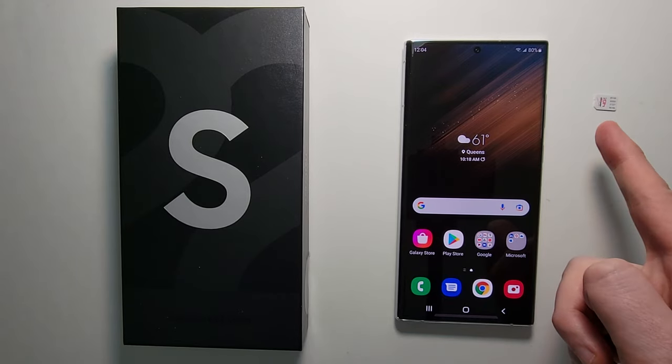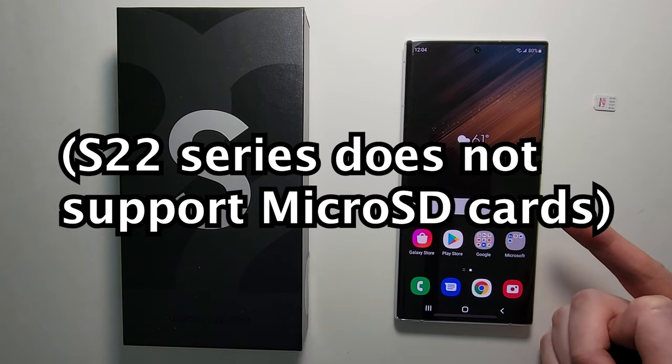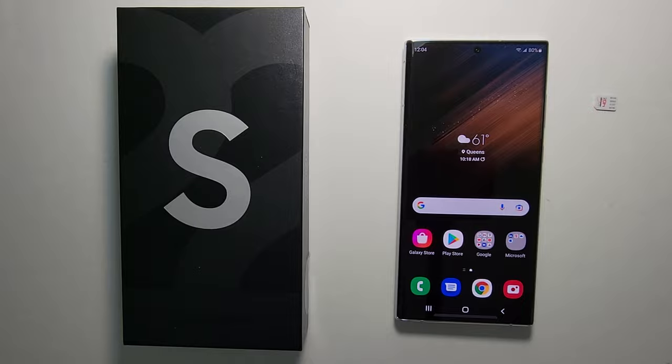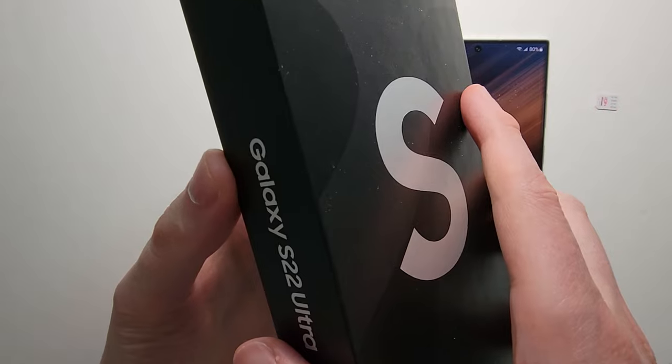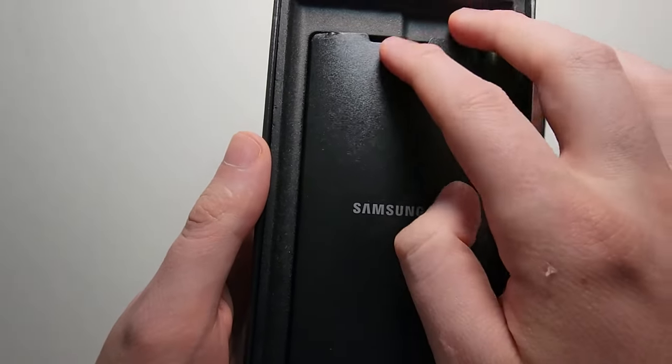Alright guys, so I'm going to show you how to insert a SIM card into your Galaxy S22, S22 Plus, or S22 Ultra. It's pretty simple. First, get the box your phone shipped in — but if you don't have the box, I'll explain in a second what to do. Just grab the packet.